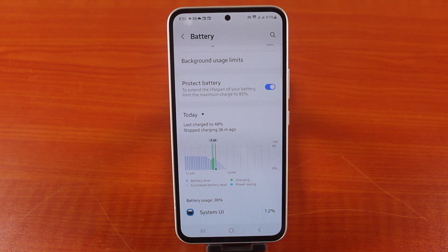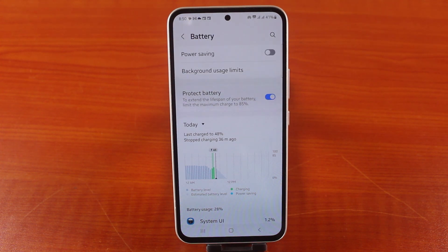If you find this helpful, you can easily set your Samsung phone charge limit to 85%. If you want more tips, do not forget to subscribe to our YouTube channel so that when we drop a new video just like this, you will be notified.